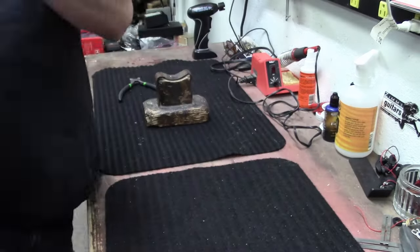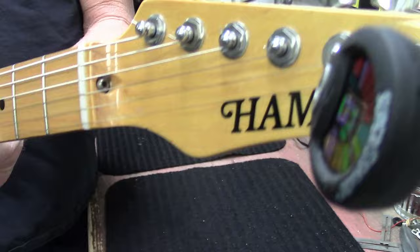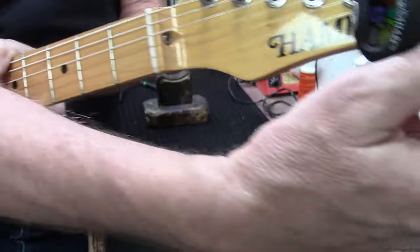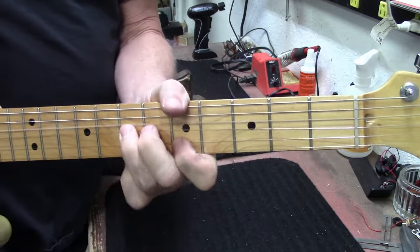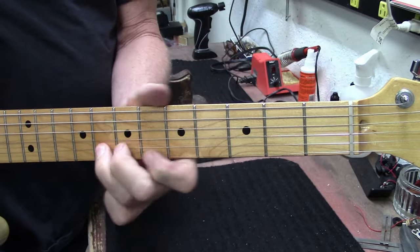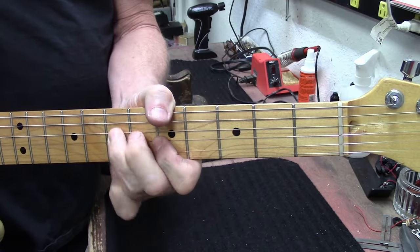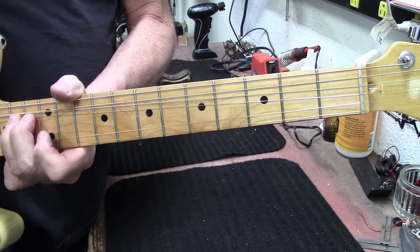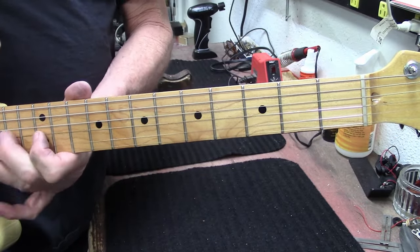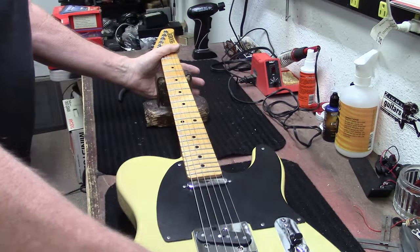There it is guys - a Hamer Tele. Cool guitar. Now let's look in the guitar vault and see what other cool items we have in there.